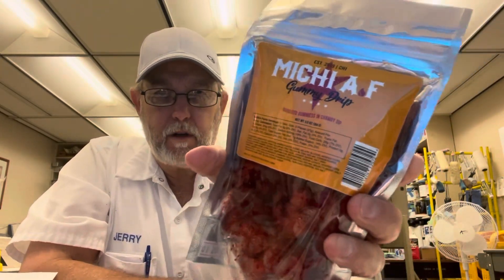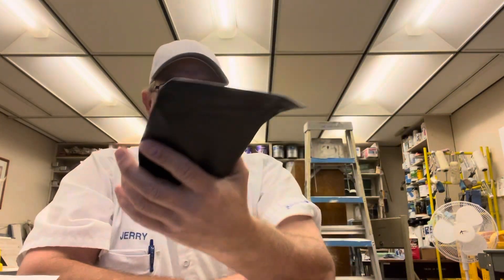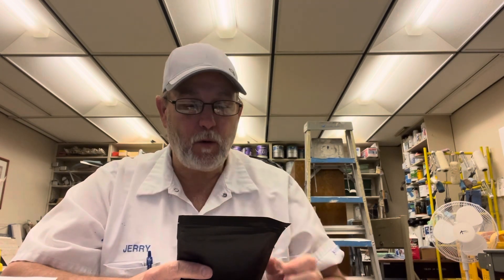Hello, I'm Jerry Fork. I'm going to review another Missy AF product. This is a Gummy Drip Manguito Gummies in Chamoy Dip.